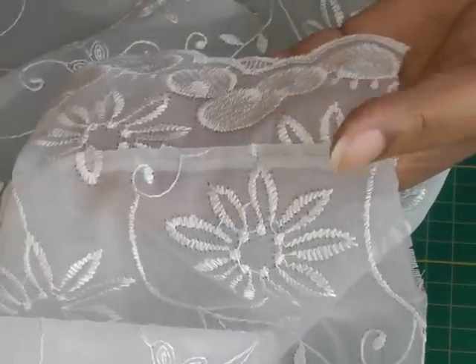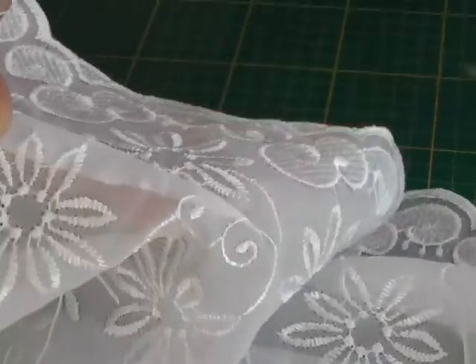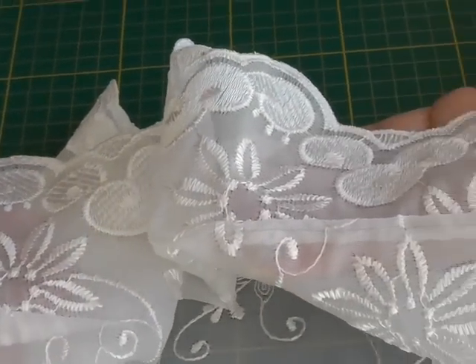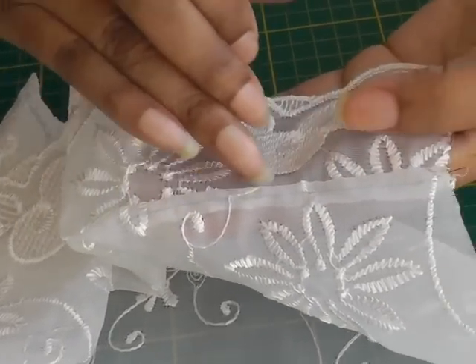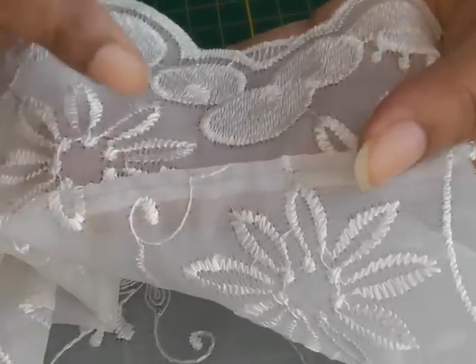I'll show you both at the same time so you can see, so you have a choice — whether you want to display the actual dart shaping underneath or you want it to be as sleek as possible. And obviously you wouldn't see the black stitching; it would be a suitable thread — in this case it would be white.